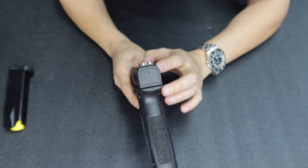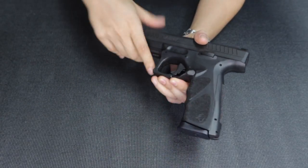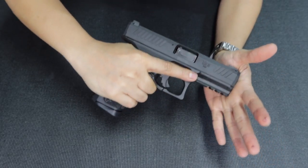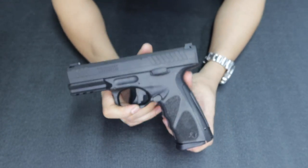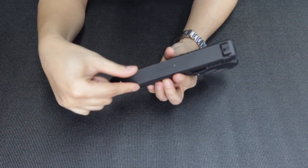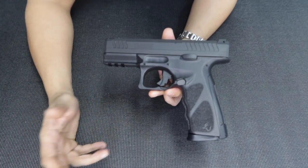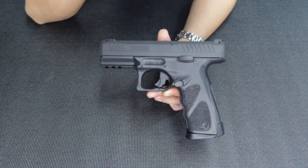One special thing I noticed is that the sights are already tritium-treated — as you know, tritium sights are quite expensive, and here they're already included on the unit. More features: it comes with two 17-round magazines, it's 9mm, height is 5.8 inches. Weight is around 29 ounces — it's a bit heavy, but heavier means more accuracy and less recoil for me. Barrel length is around 4 inches, so medium size for a holster, and overall length is 7.42 inches.